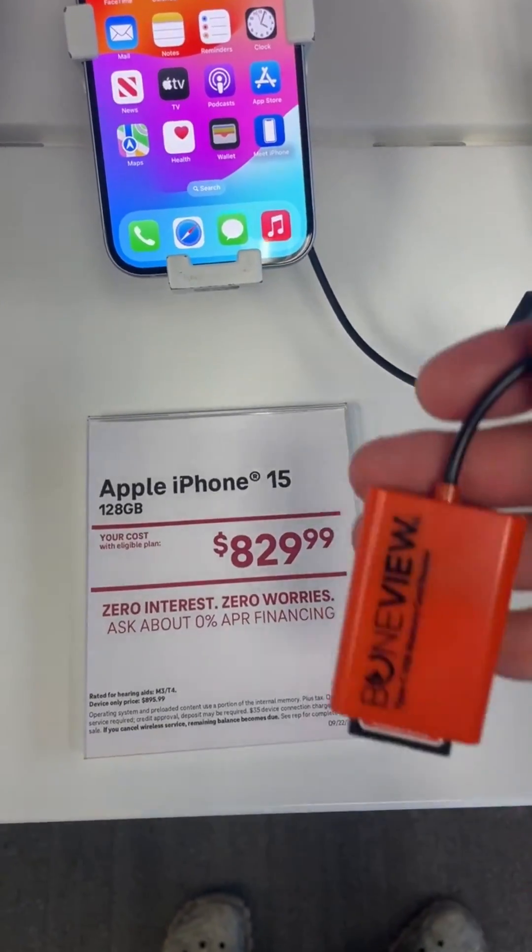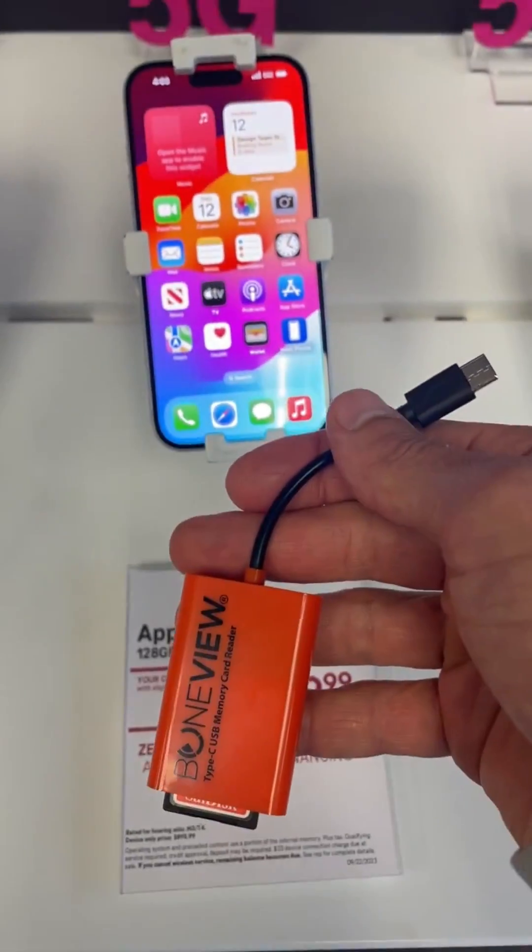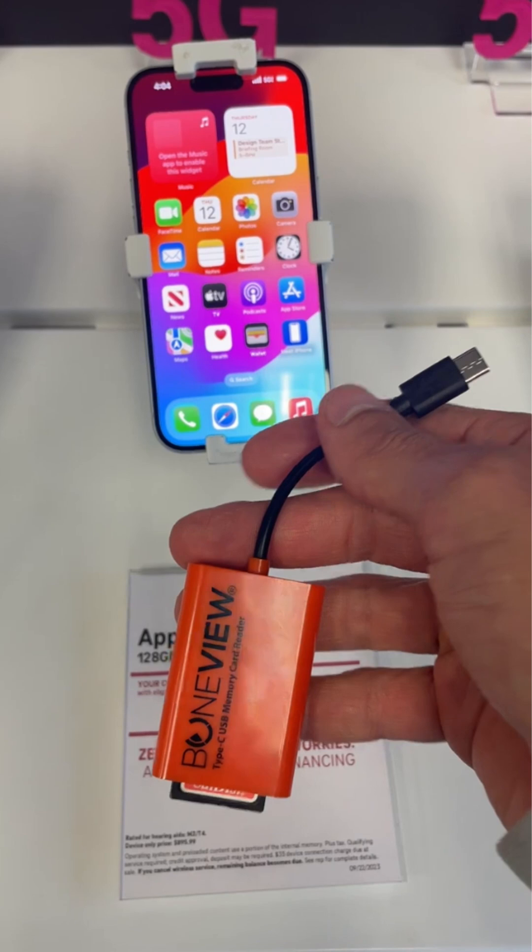Here we are testing out the BoneView Type-C edition of our SD card reader on the new iPhone 15. Note, you will not need the BoneView app on the new iPhone 15s. Please remove it if you do have it.